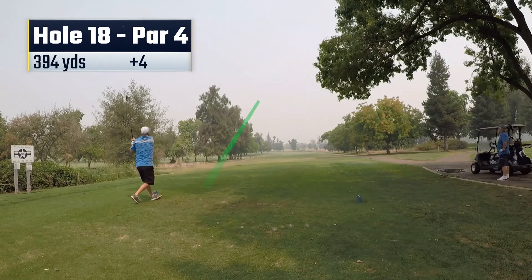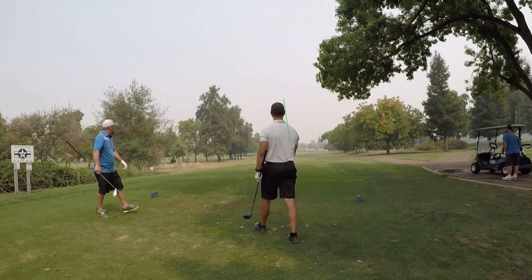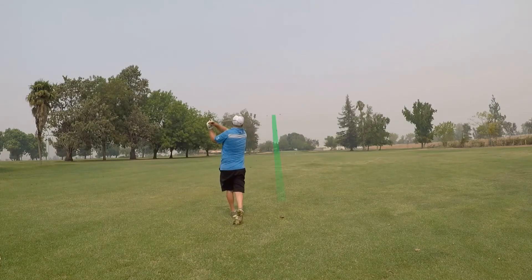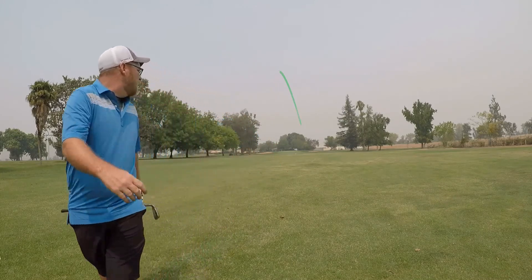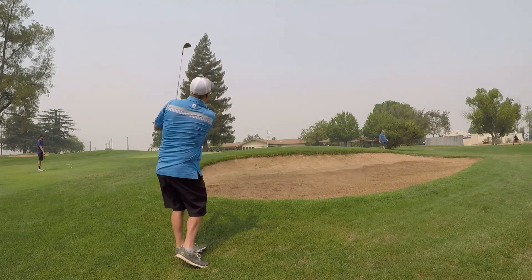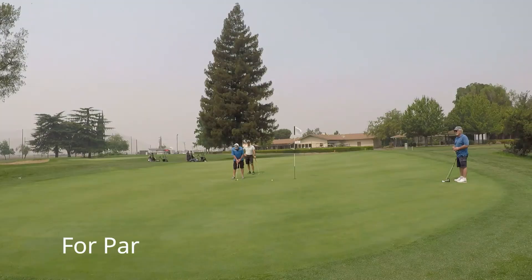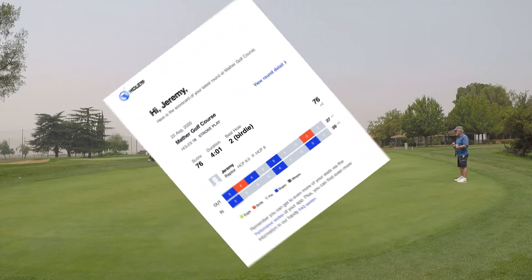Move on to the last hole here — finish out the day hitting a great drive right up the middle. It's a par four. Second shot I'm just hitting a six iron in, a nice straight shot that just comes up a little short in front of the bunker. Got an up and down here for par. Chip up with my 60-degree wedge — again, it's my favorite, that and my putter. About 10-11 feet. Nice up and down to finish the round for a personal best 76.